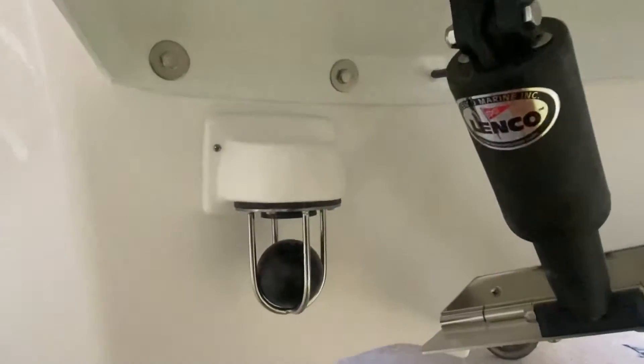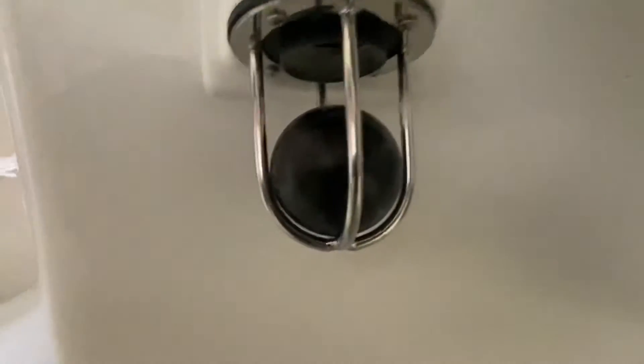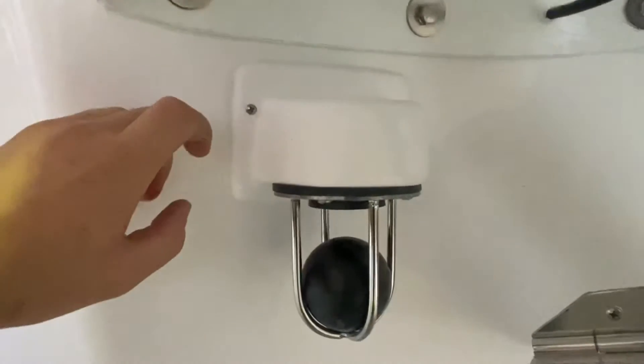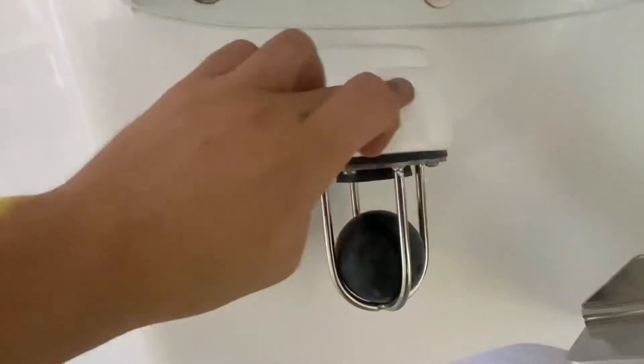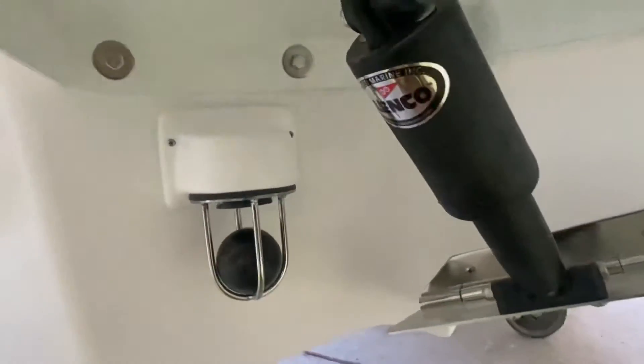No water gets on your drain — they work fantastically. Inside the housing you can't really see on this one, but we have a nice size hole in here. This particular boat has a rear transom wall.